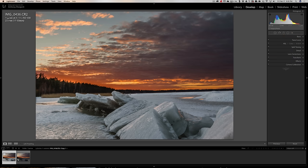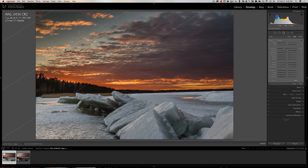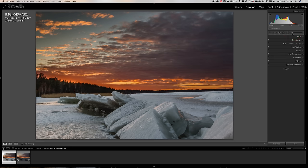I kind of like the ice now. The sky is okay, but the right side is brighter than the left. We could use a graduated filter, reset it, bring exposure down, and come from that corner to even out the sky. Inside the graduated filter I'll click Brush, erase mode, and erase the graduated filter that overlapped onto the trees and the ice — I just want it up in that corner of sky.